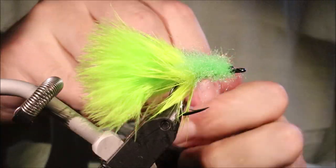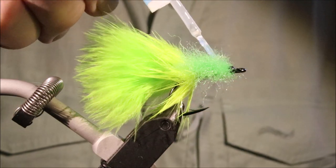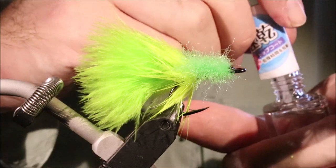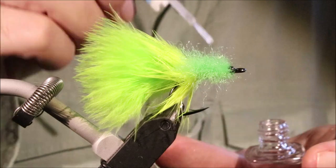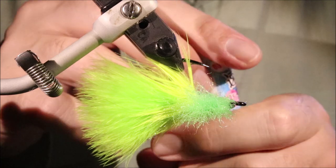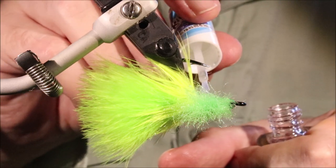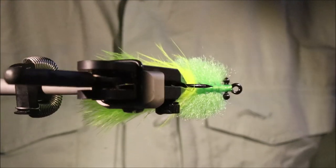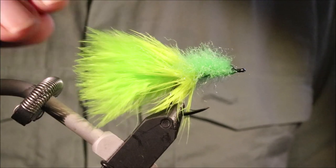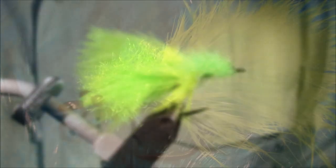The last thing to do — just to make sure nothing moves — I just dab some head cement, not super glue, along the back between those eyes. And then if you want to make it a wee bit tougher you can splash it along the belly as well. So there you go — hope that was useful, hope you enjoyed it. If you did please remember to give me a thumbs up below and we'll see you for another video. Tight lines guys, bye.